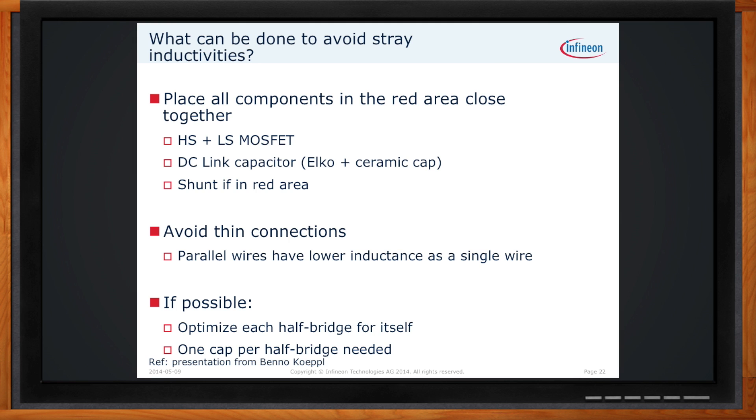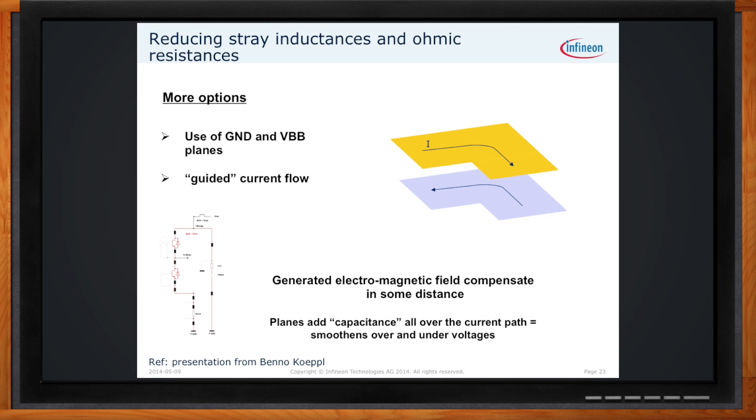What about power and ground planes? Creating bulk capacitance between the power and ground planes is another great way to alleviate stray inductances. The use of power and ground planes helps alleviate issues from stray inductances and resistances by adding small bits of capacitance overall through the PC board assembly, keeping large planes in parallel with each other.